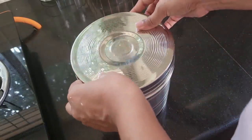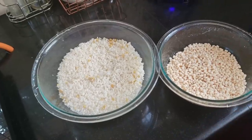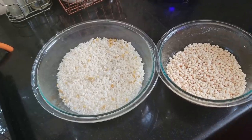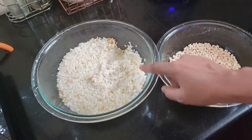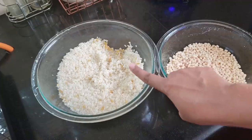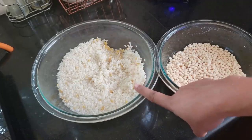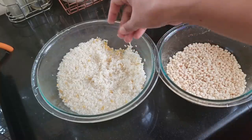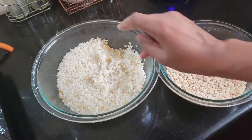Now we are going to add the rice in the pan. Add 2 portions of rice and add 1 teaspoon of olive oil. The same way you will taste it later — it will be soft with a little bit more.